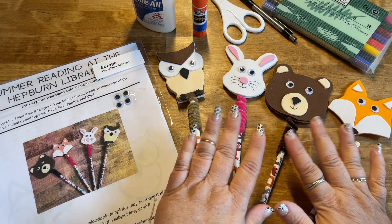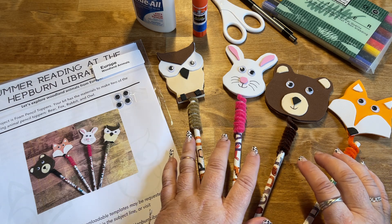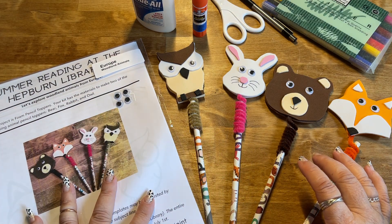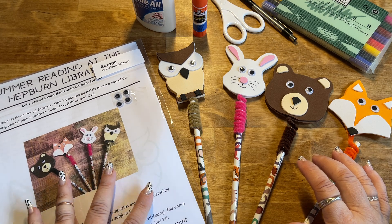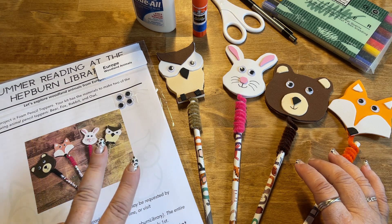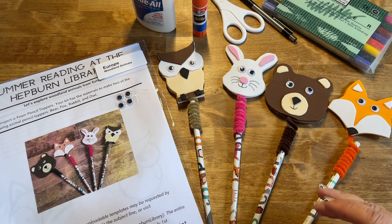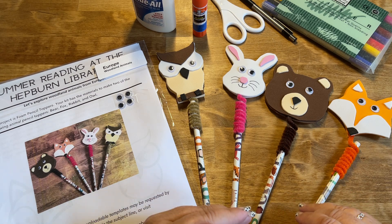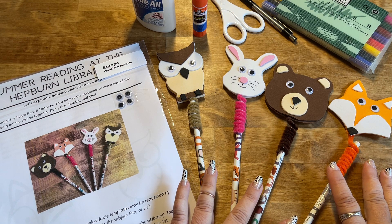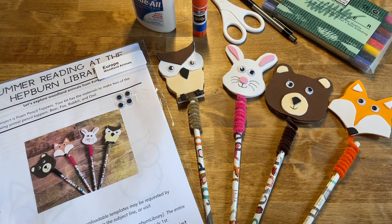We have four different animals that we're making this week as part of our summer reading program. If you've already had the opportunity to pick up a craft kit, this is what your kits look like. There are two different kits with two different animals in each kit, so depending on which kit you picked up you will be able to make two animals, but each kit will not necessarily make the same animals.